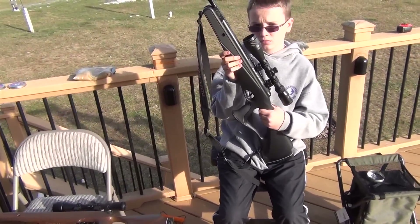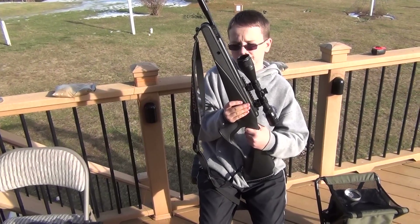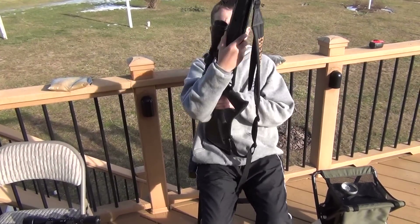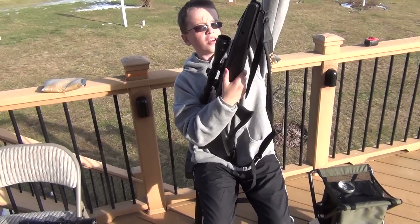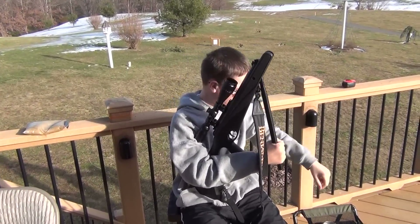Seth, we've seen a lot of guys on the internet cock these guns incorrectly. Can you show us the right way to do it? Hold your gun, cock the barrel, hold on to it like this so that it doesn't fly up.